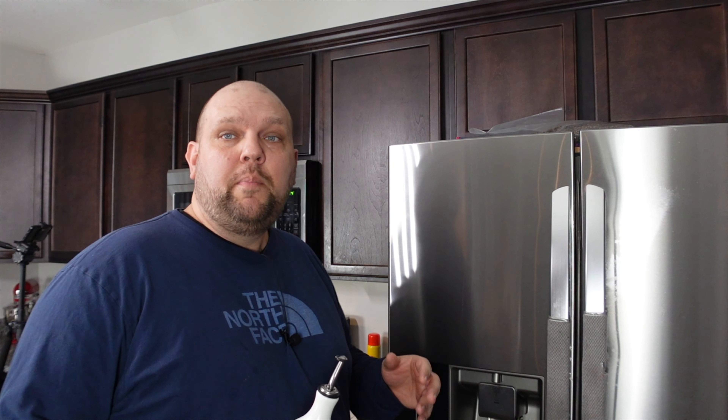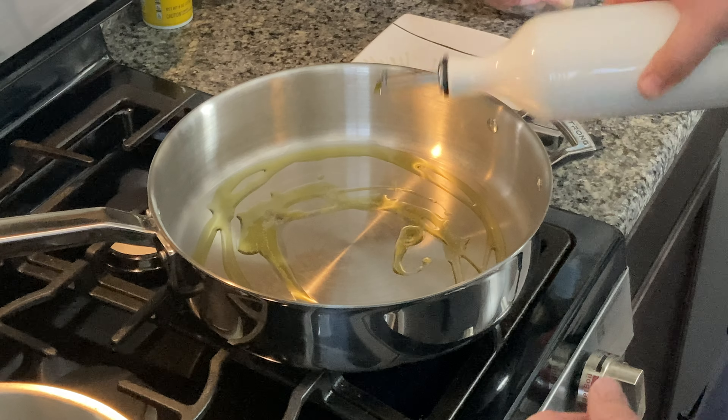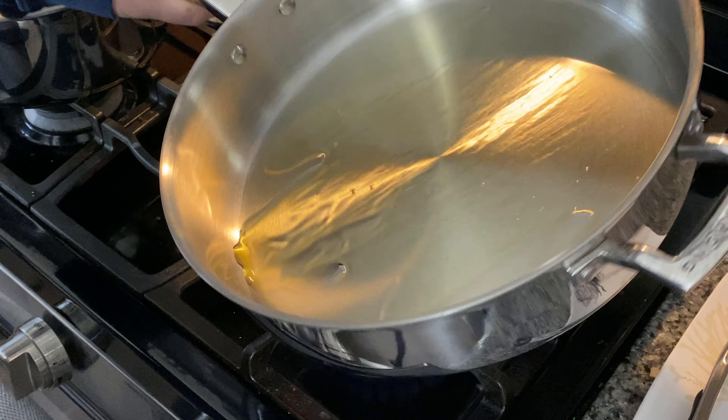First thing we're gonna do is heat up that pan. Pan's heated up nicely so we're gonna start off by hitting it with a little olive oil. Let this heat up and coat the pan. We're gonna give that a few seconds to warm up and then we're gonna hit it with some garlic. I'm just using the store-bought minced garlic because that's what we have in the refrigerator right now. This is an easy dish that you kind of just put together real quickly and not a lot of effort goes into this — we're just using the minced garlic out of the jar.